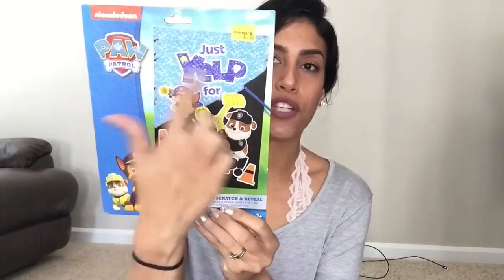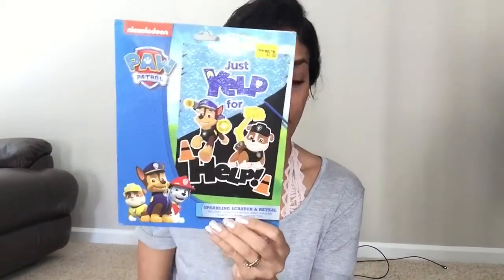Next is going to be this Water Wow for my son. He's never actually had one of these — I've heard so much about them and it's by the brand Melissa and Doug, which I love. You basically just put water in here and then they can paint on the pictures. For four dollars I thought that would be cute to add in the basket. I apologize for the lighting — I'm using natural lighting and the sun keeps going in and out. Next is another item for my son: it's a Paw Patrol sparkling scratch and reveal. He scratches and it reveals a picture of Paw Patrol. It's only a dollar, so I thought that was cute.